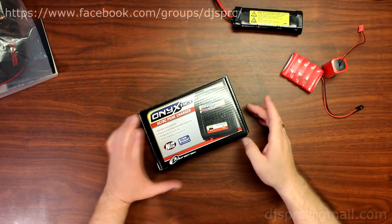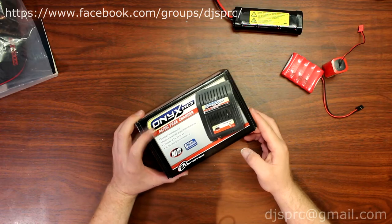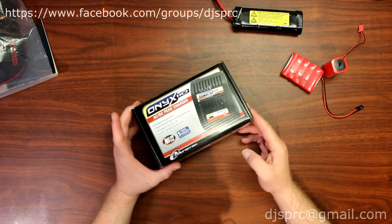Hey guys, welcome to another video by DJSPRC. Today I want to talk to you guys about the Onyx 110 made by Duratrax.